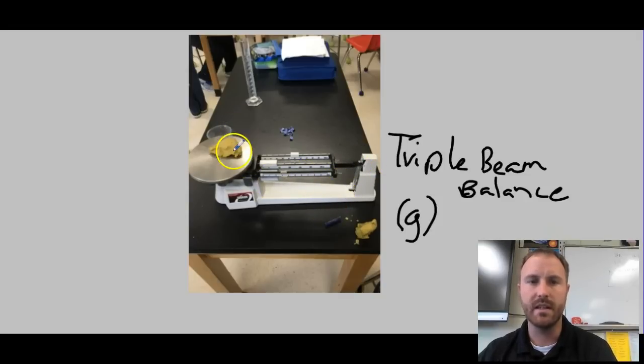You can see in this example someone has clay on there. That was the first thing you needed to do — measure the mass of the wooden stick, the clay, and the crayon.